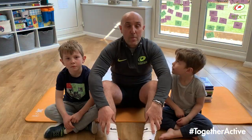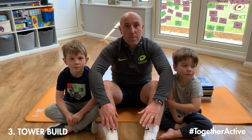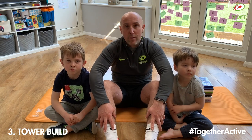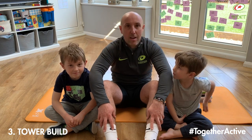For our final Minute to Win It game in this episode, you're going to need some DVD cases. The aim of this game is to build a tower that is three levels high. The person who can complete that task in the quickest time gets to choose which film we're going to watch this afternoon. Is that agreed, boys?